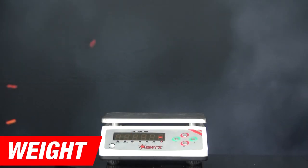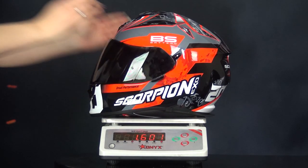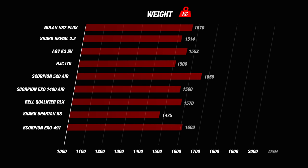You want the helmet to be as light as possible. A light helmet provides a pleasant driving experience and it prevents fatigue in the neck. If we weigh the Scorpion EXO 491 in a size M, the scale shows 1603 grams. If we look at the weight, we see that the EXO 491 with a weight of 1603 grams is one of the heaviest helmets compared to its competitors. The Shark Spartan RS stands out with a weight of 1475 grams. The EXO 491 therefore scores quite low on this part and gets 3 stars for its weight.